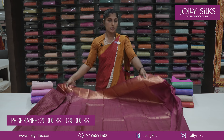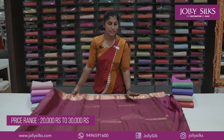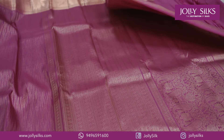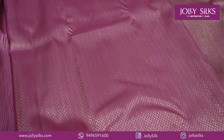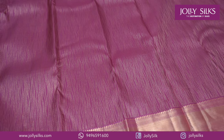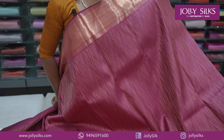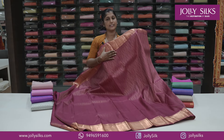You can use different portions with a little rich design. You can use a blouse piece with a brocade design, a zigzag design, a black border, or a full light design.